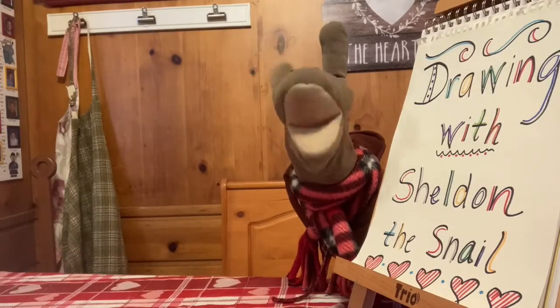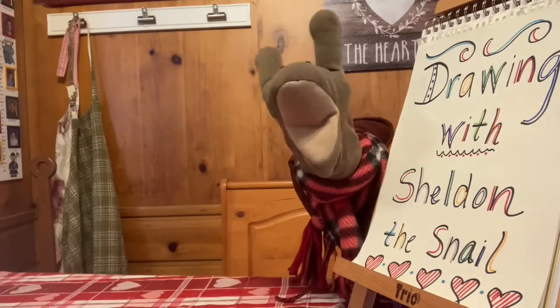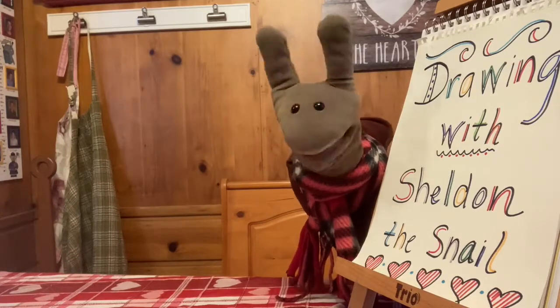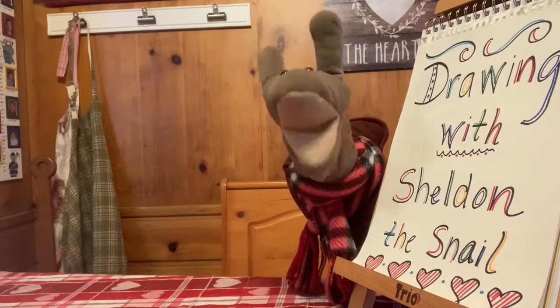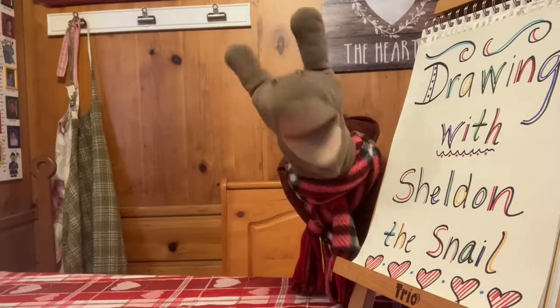Hi everybody! It's me, Sheldon the Snail, from the Grandview Heights Public Library. Welcome to Drawing with Sheldon. I'm so glad to see you today.